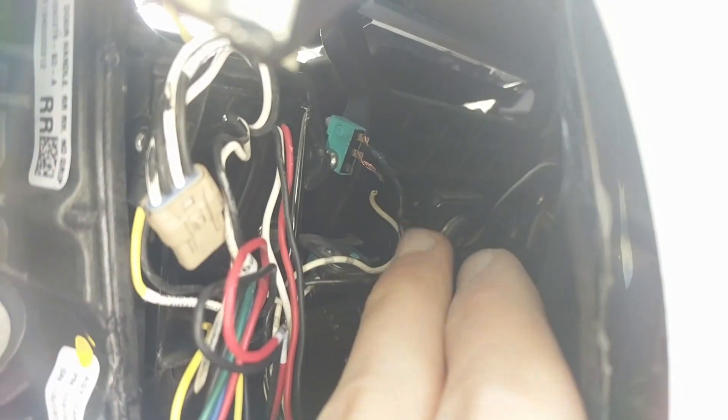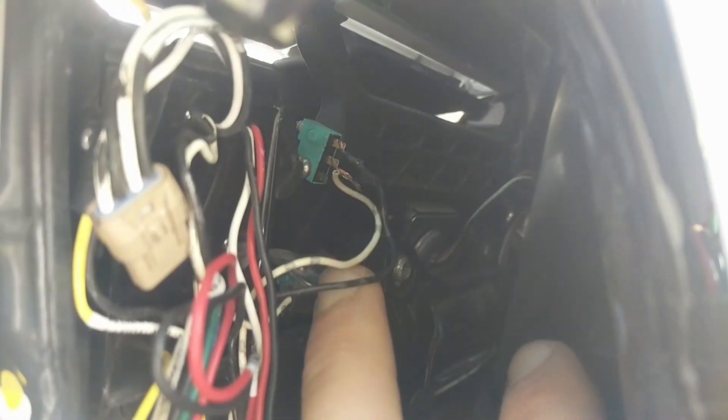It turns out I can get to the wires on the switch without actually taking the handle out or the switch out. There was a black cover covering these terminals, so I pulled that off and we can see that the white wire is the one that got broken.